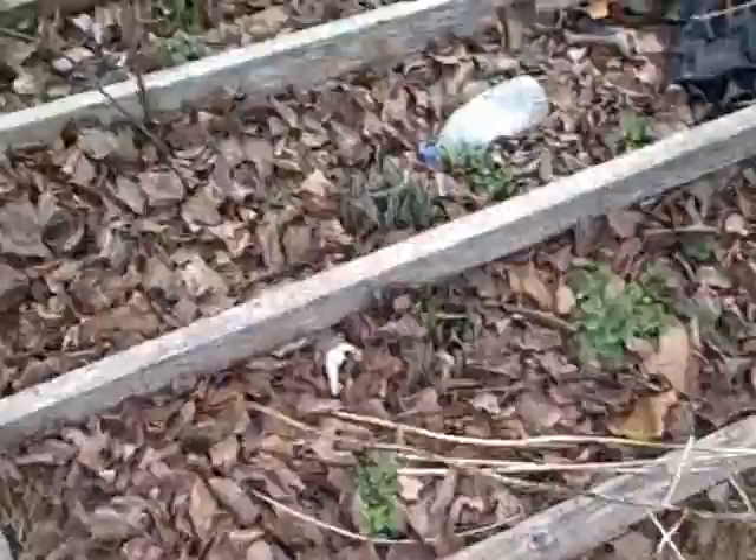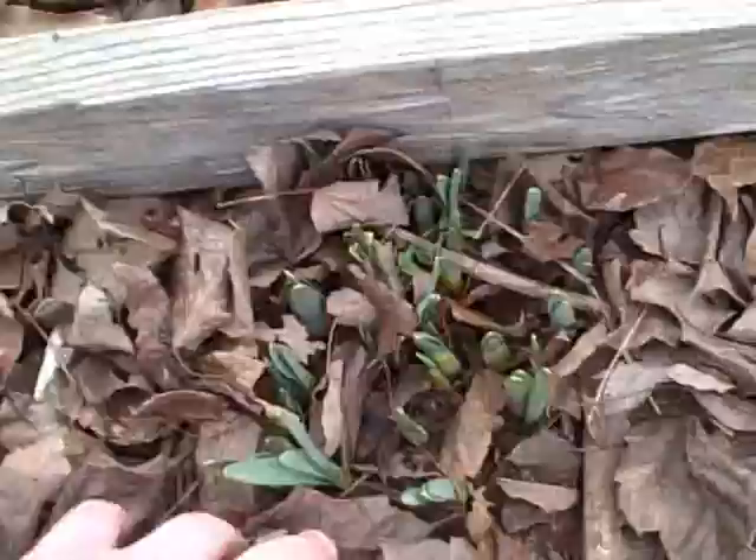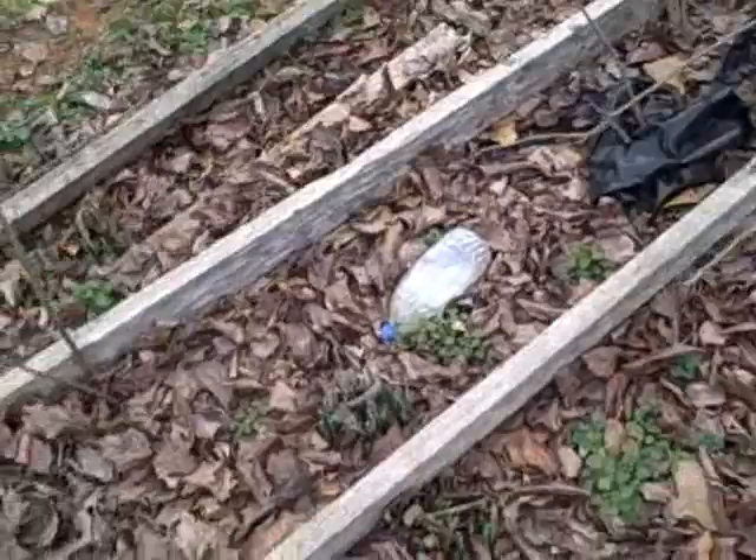I use this one for flower gardens — you can see I've already got some bulbs coming up. But if you're going to use this for vegetable gardening, this is great because you can use it for kind of like square gardening, and it's already got the sections built in for you.